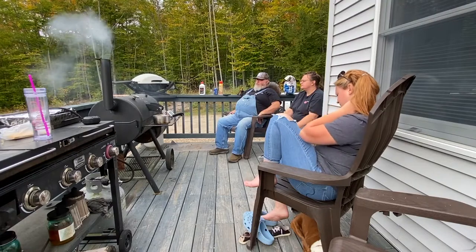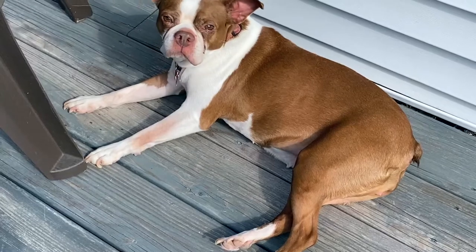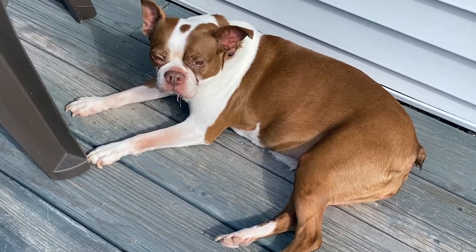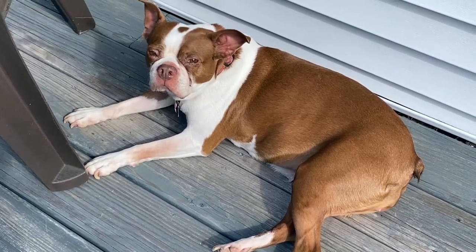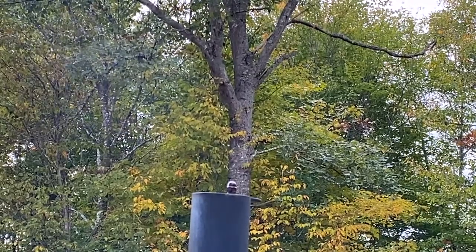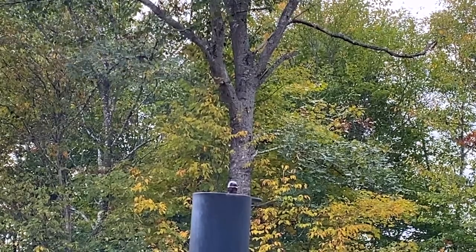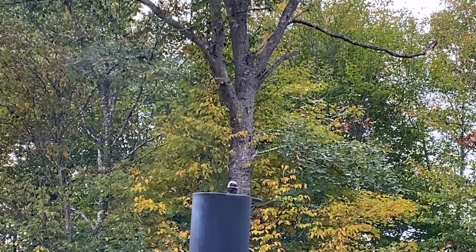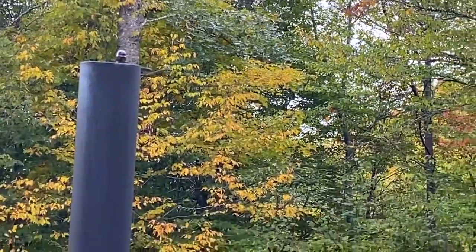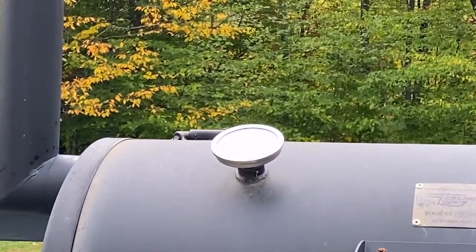Now you can see more of the thin blue smoke I'm talking about — it should almost be invisible if you're up close to it. This is the tough part of the smoker: you spend a lot of time sitting around. That right there is literally the thin blue smoke you're looking for — that's perfect, that's how it should be. It's really hard to adjust your damper on your firebox to keep that all the time.